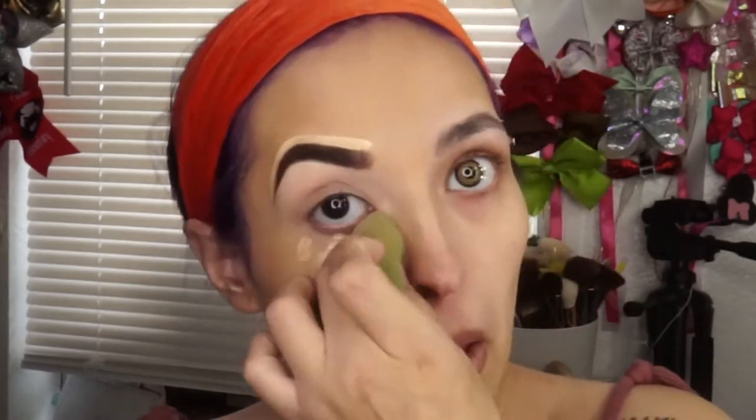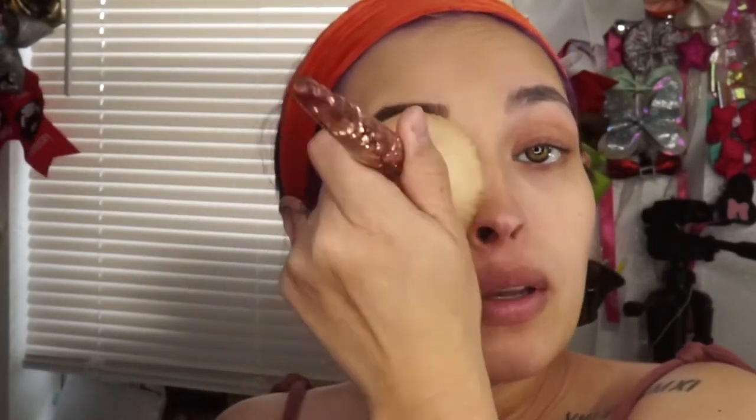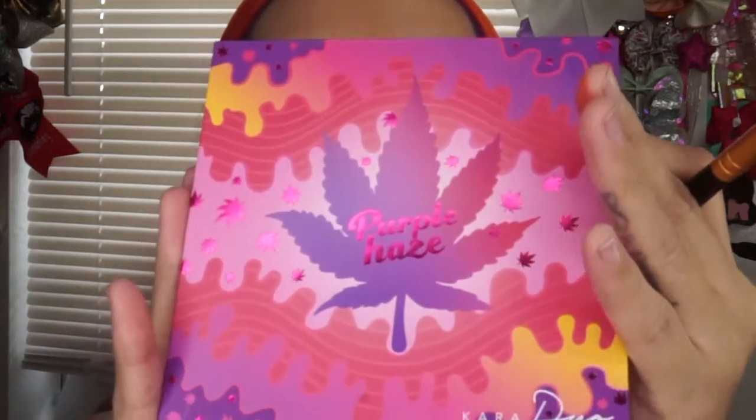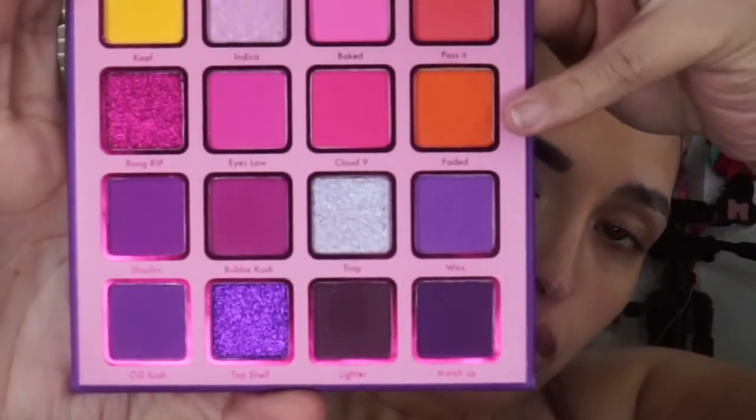I'll be going back with the concealer. Then I'm going in with the Revlon ColorStay pressed powder in the shade Fair to set this side. Next I'm going in with purple haze and then going in with 'Faded,' which is this orange color, using a blending brush from Morphe — it doesn't have the name label on it.